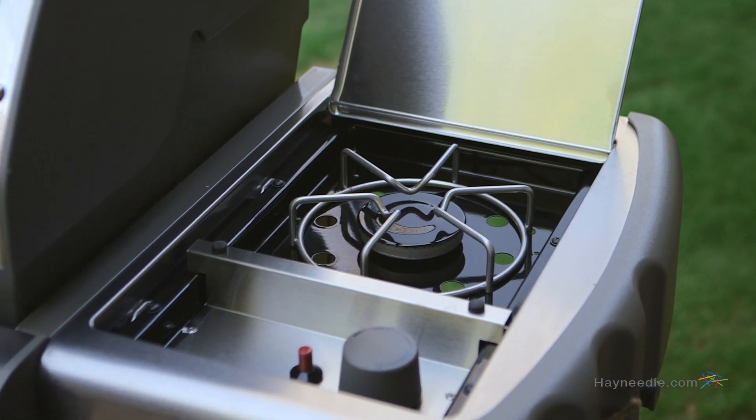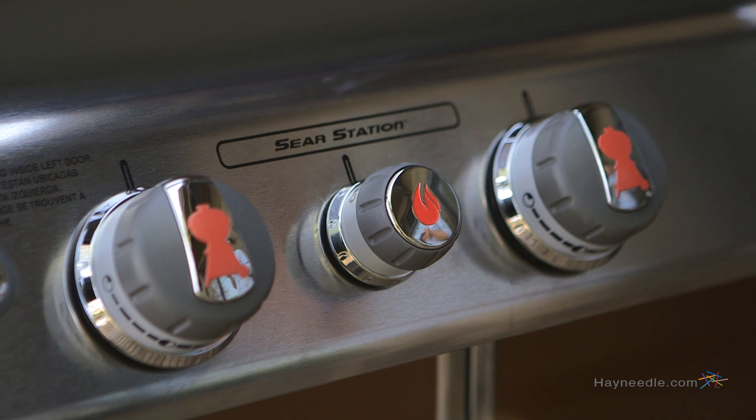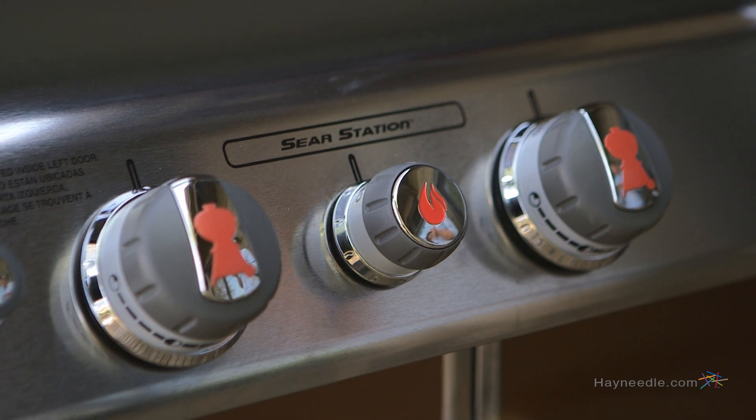Even better, it features a 12,000 BTU side burner and a 10,000 BTU sear station burner to really enhance your barbecue skills.